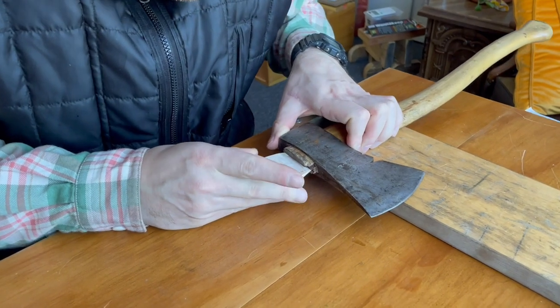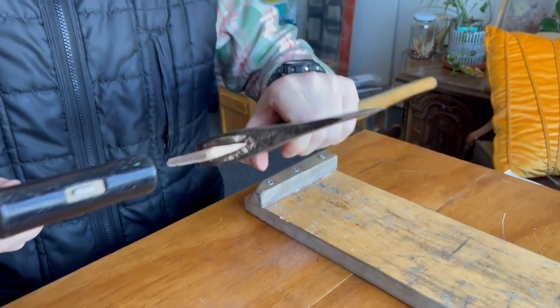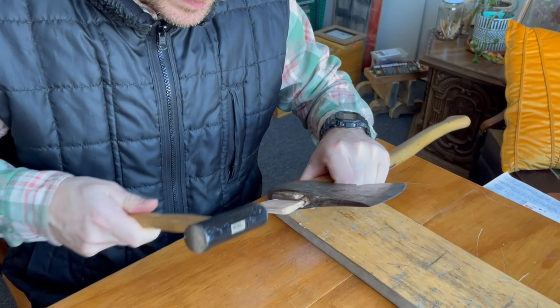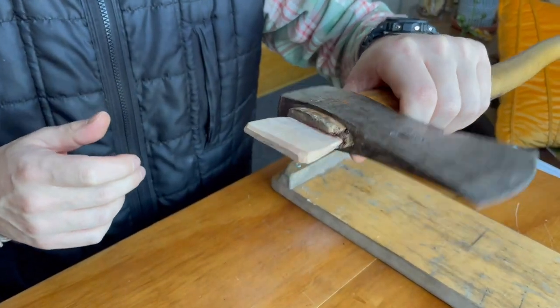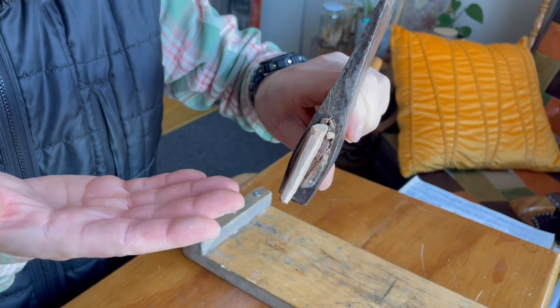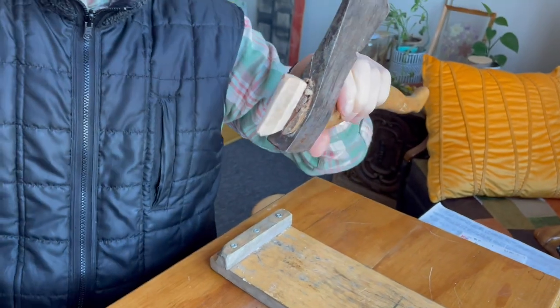I'll just put it in here like that and lightly tap it in — I am indoors in an apartment. I should also mention that I've chamfered the edges of the wedge; when you do that there's less chance of the wedge splitting. So I'll stop here, transfer outside, and give it a good whack.